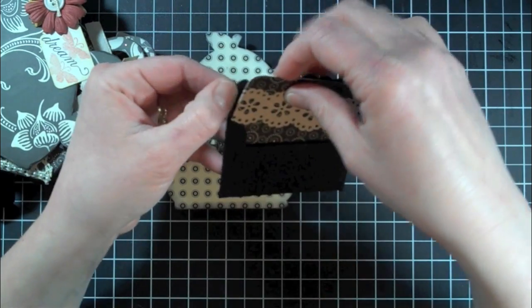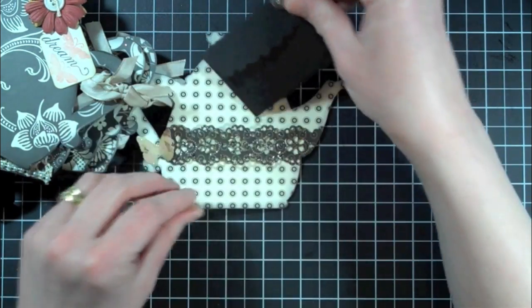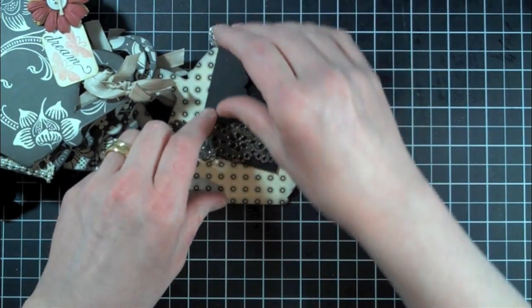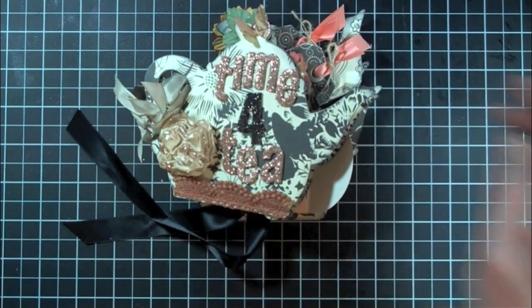This is for a friend of the family, so I just made her a little gift. She collects teapots, so I thought she would really enjoy this. So that's it — that's my mini album. Thanks for watching. Bye.